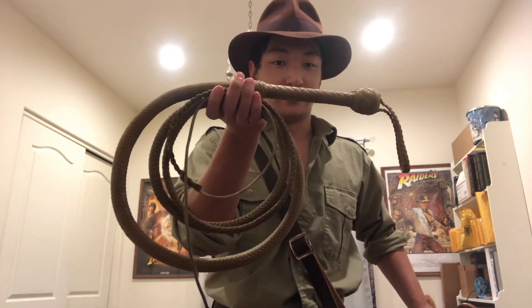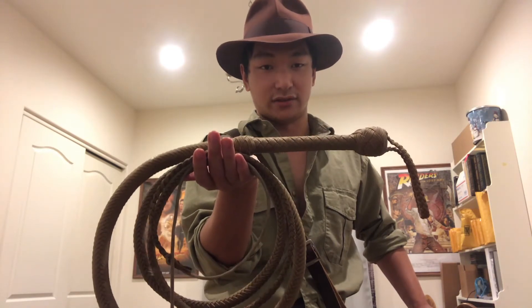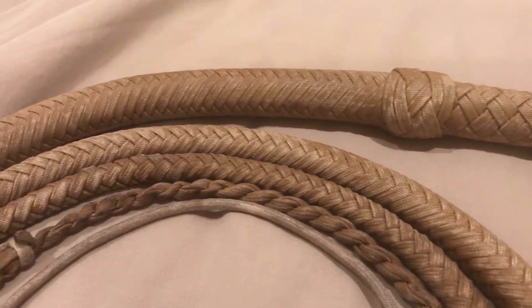Hi everybody, I'm Russell with Rusty Bull Whips, and welcome to the first whip review on the channel. I thought it would be appropriate to review a classic whip that everybody knows — Indiana Jones — and it would only be appropriate to review the eight-foot Economy Indy nylon bull whip by Sword Guy Builds. So without further ado, let's get straight into it.